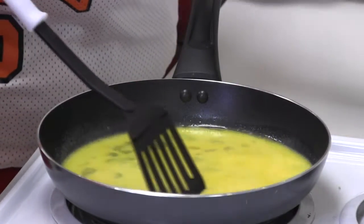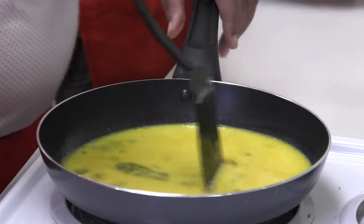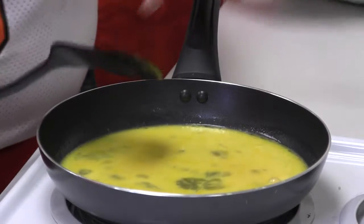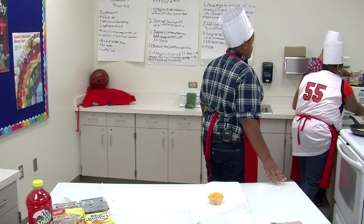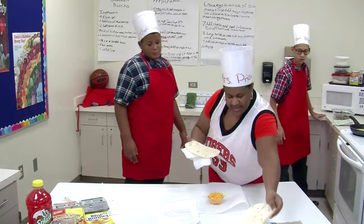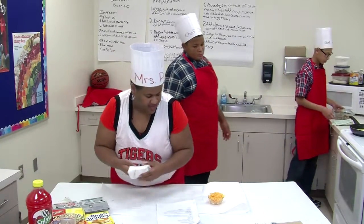We're going to turn these up just a little bit more here, and we still need to let those rest a little bit so they can kind of settle on the sides. Looks like we have our tortillas ready. We're going to go ahead and get these laid out here on the plate so they'll be ready when we get ready to complete our wraps.